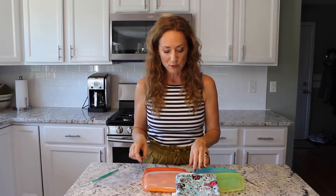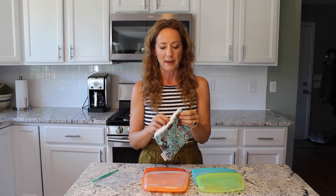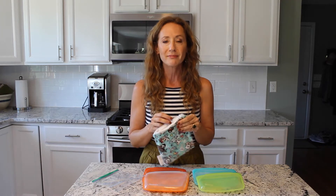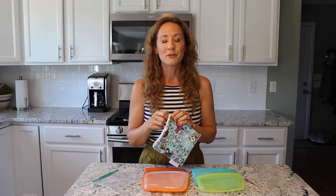What I found originally were these reusable bags — it's just a cloth bag with a rubber insert. I didn't love these. They're great, they zip, they're reusable, but the problem is I have to throw them in the laundry with my clothes. It just feels really weird to be packing my kids' snacks in them. They take a long time to dry, and they're just really not super user-friendly.